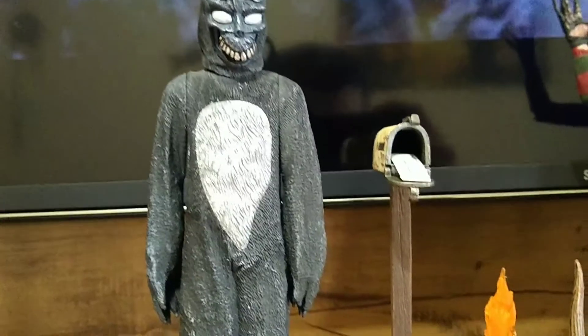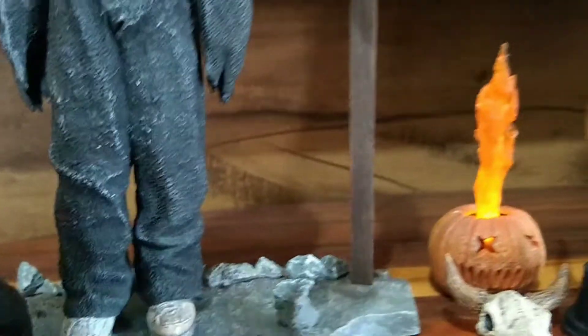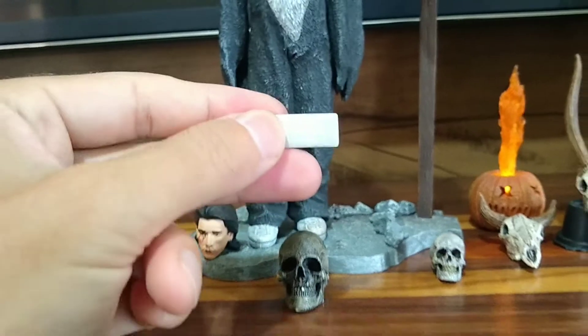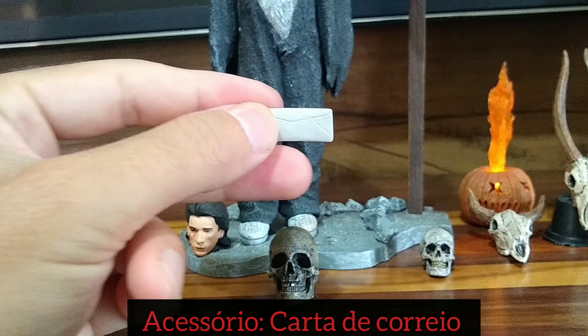É um filme de ficção científica e fantasia, bem interessante e também dificílimo de entender. Eu já assisti o filme tantas vezes e não foi fácil compreender, não.